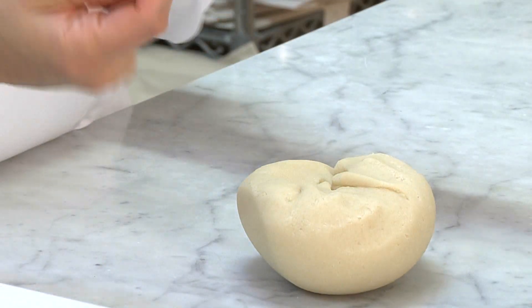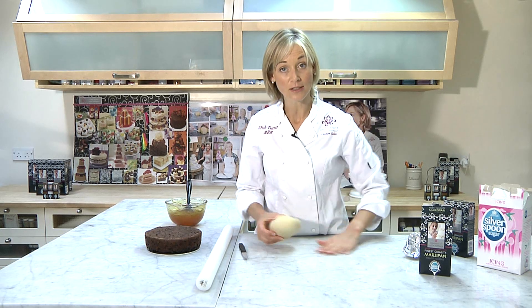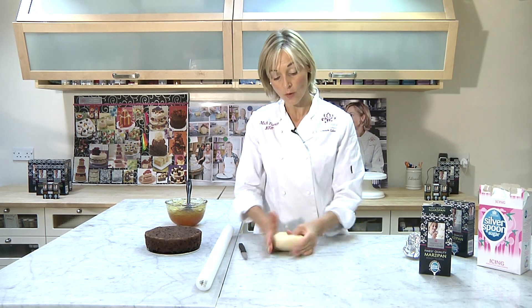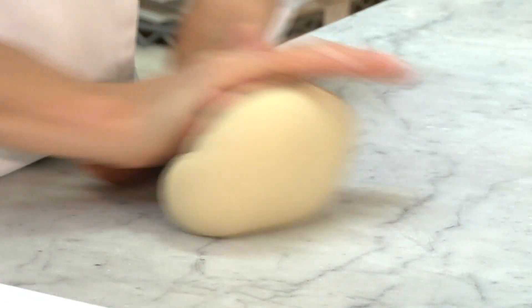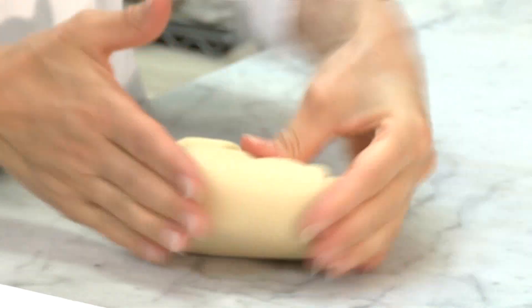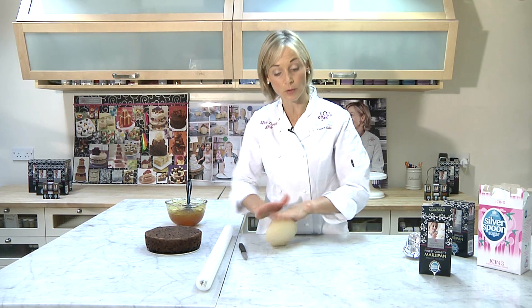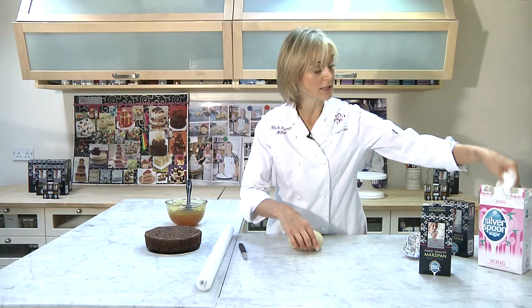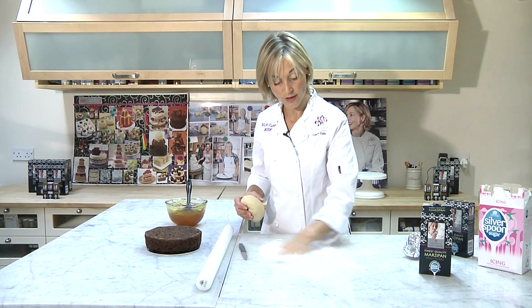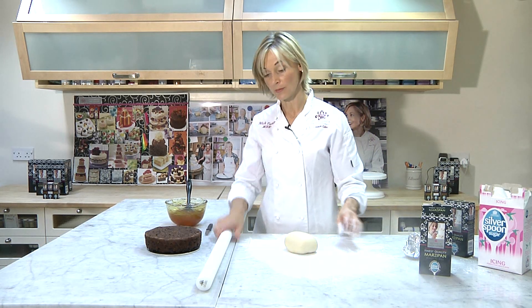You'll notice that I'm kneading the marzipan — this is to bring it up to a nice temperature that's malleable without making it sticky. I'm trying not to add any extra icing sugar onto the surface. I'm bringing the marzipan around in a circular motion, turning it and bringing the outside edge into the centre, which allows the marzipan to come up to temperature and become nice and pliable. Then we're going to liberally dust the work surface with icing sugar before we roll out.